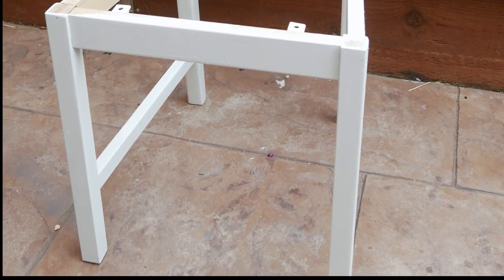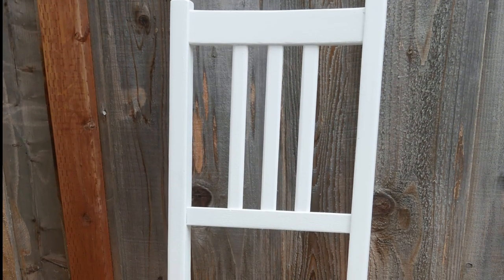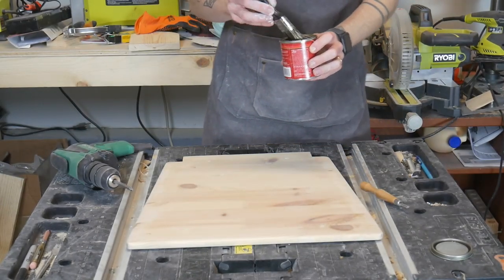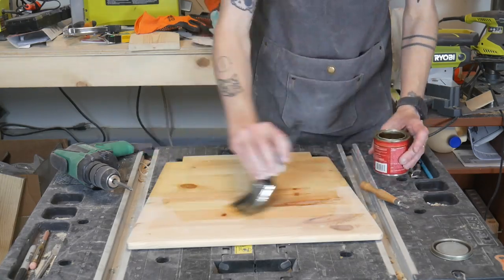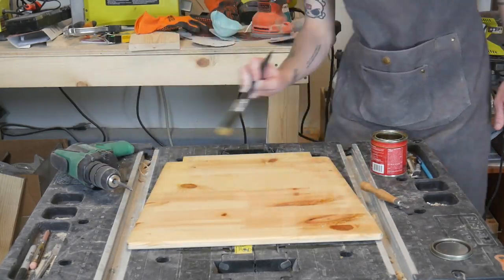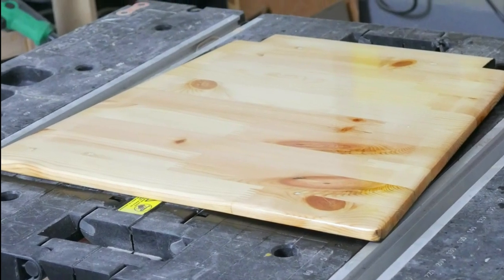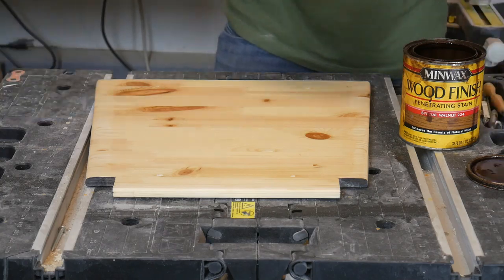And voila! Next, I apply wood pre-stain conditioner to help even out the stain. I find that pre-stain is especially helpful on softer woods. I let the pre-stain set for about 2 hours, then it was time for my stain of choice — special walnut.